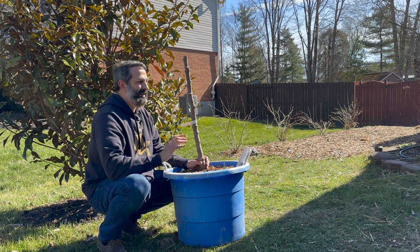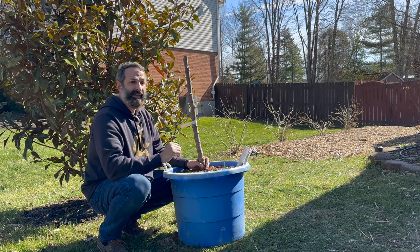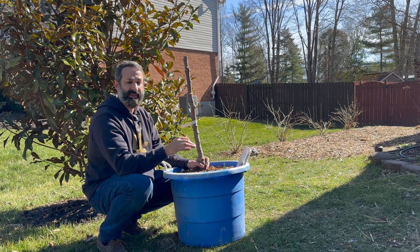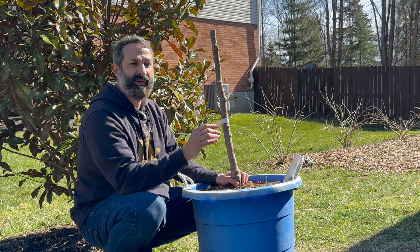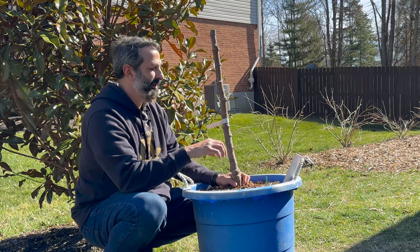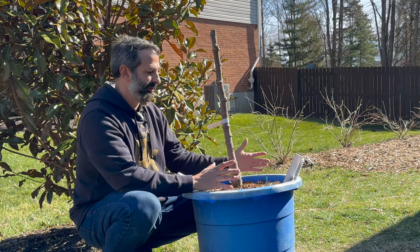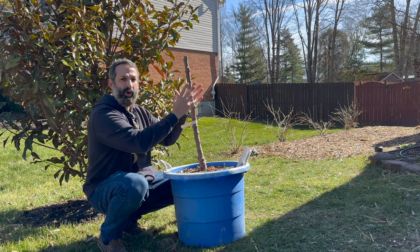80% of my trees gave me fruit the first year growing as a single leader. That includes Craven's Craving, which is a black Madeira type, and many other late-ripening varieties — I had fruit the first year. Growing figs is not about a race; if you want a race to get fruit, go to Trader Joe's or Whole Foods. But if you want to grow trees in a very efficient and aesthetic way, you want to do a single leader — chalice, open center.